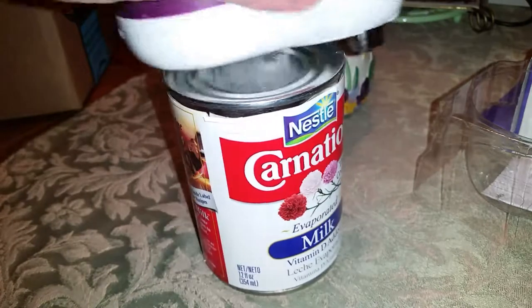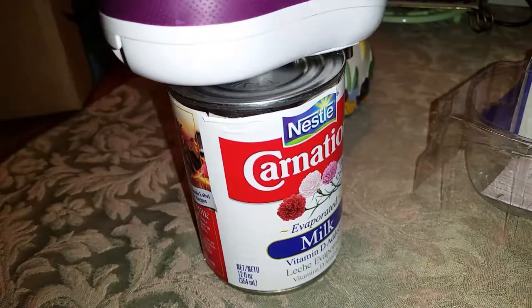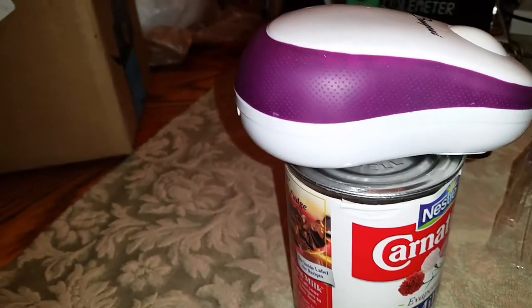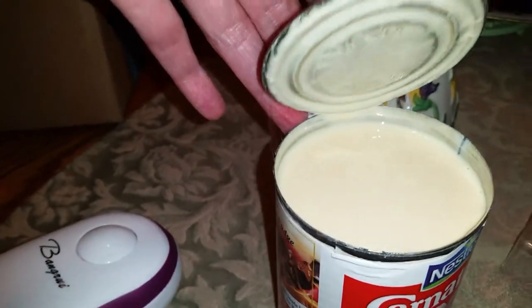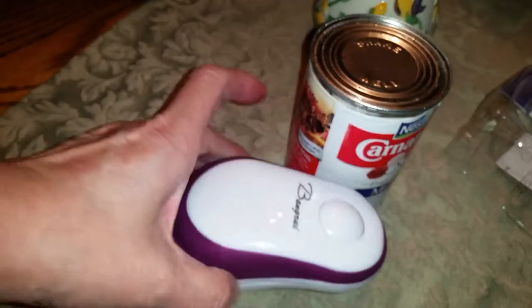It says it's safe. I don't know if it's on — it just started up, and then it stopped. Oh, it took the lid right off! I just put the sucker right on the can and it started up. It scared me! As you can see, that was pretty amazing.